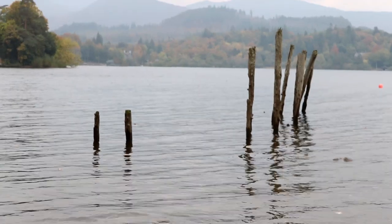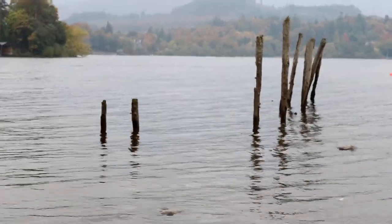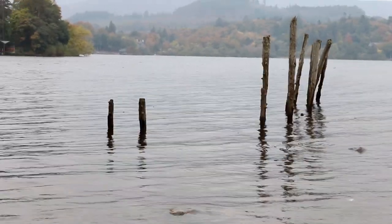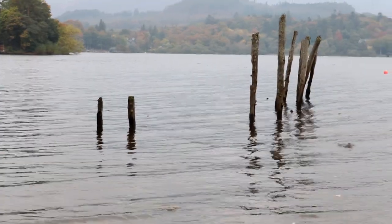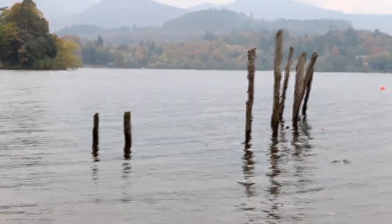Right now I'm just having a little warm-up, trying to find the right settings for the exposure to get the water all calm and crisp. Just took one or two shots of these logs sticking out of the water.